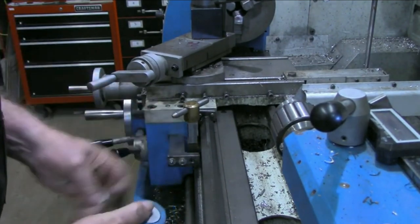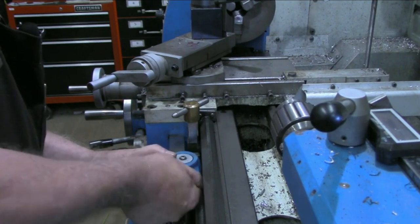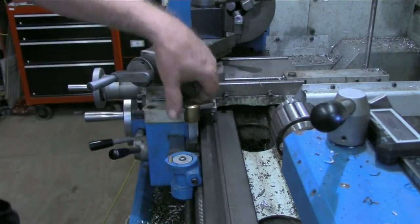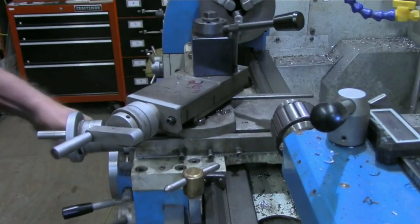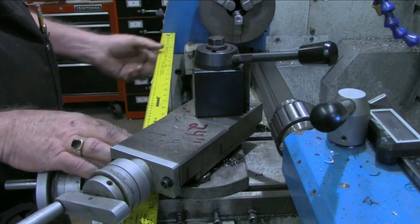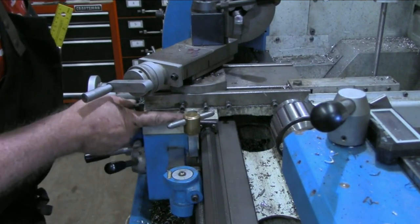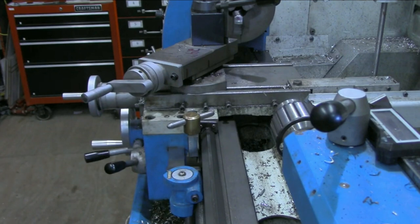Then we simply take our thread dial and mount it in the same hole it was originally mounted in. All we've done is offset this bracket a little bit. Now we have the threading dial mounted, we have our modified carriage lock with easy access. Remember we had 24 inches of travel to begin with — now we're at 21 and a half, so we've lost two and a half inches.